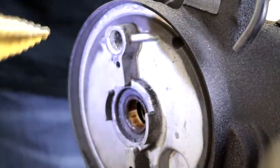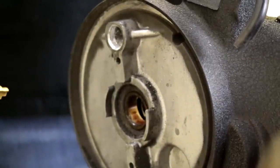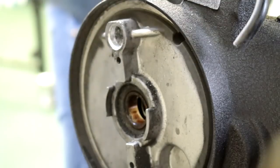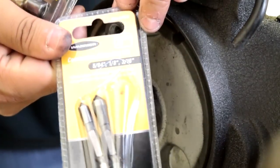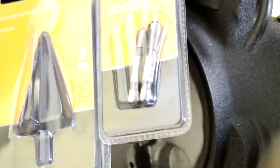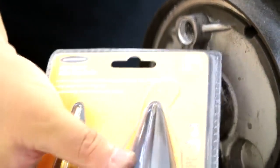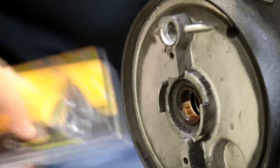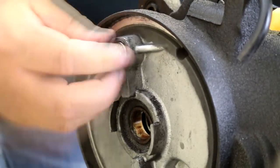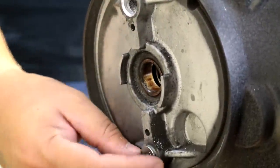We've also used a step bit picked up at Harbor Freight, item number 69088 — it's a two-pack. We also used a countersink bit, item number 61629, also from Harbor Freight. We'll try to put some links in the description. You can pick these up anywhere — some guys have these laying around. You just need to drill that out so it fits flush. Now it's nice and flush. We're going to go ahead and do this one next — drill that one out.